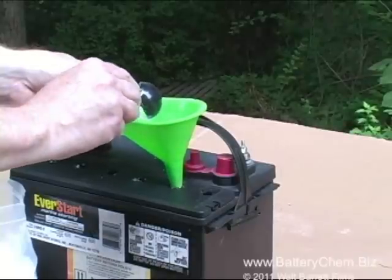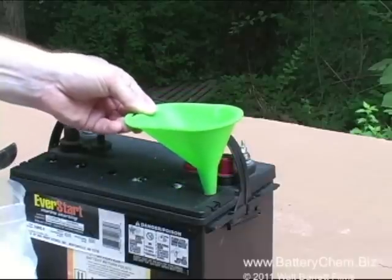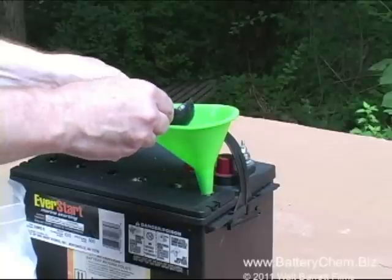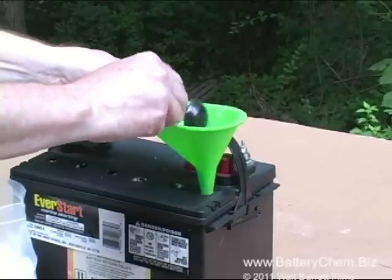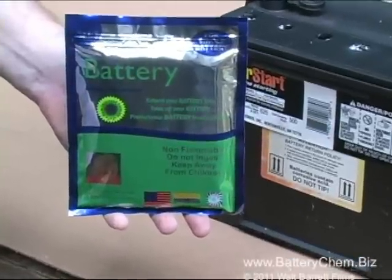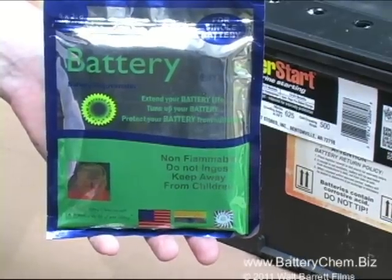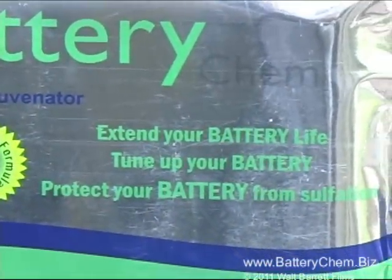Battery Chem also works on golf cart and forklift batteries of any size, all marine batteries, truck batteries, automobile batteries — any kind of lead acid battery. Battery Chem comes in bulk or in convenient packages we call six packs, one pack for each cell. This pouch contains six tubes of Battery Chem.